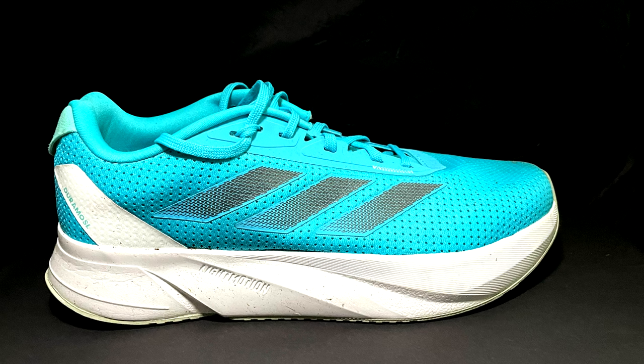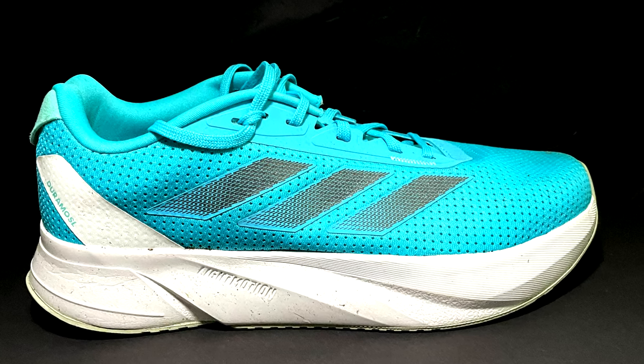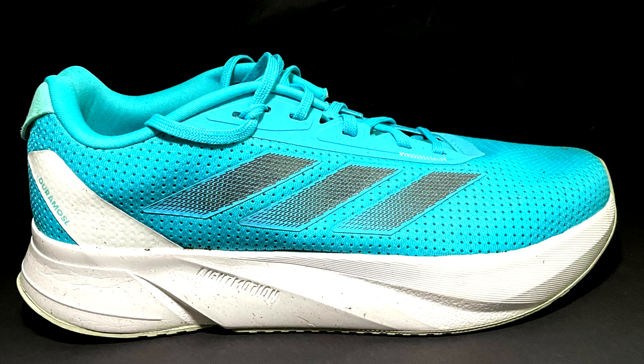You can find all the specs in the initial video review, and also the running dynamic metrics collected — like the ground contact time and the vertical oscillation — I'll leave you the link up here. As usual, let's split the video into three main chapters: overall condition of the outsole, midsole, and upper; my impressions; and at the end, my conclusions.